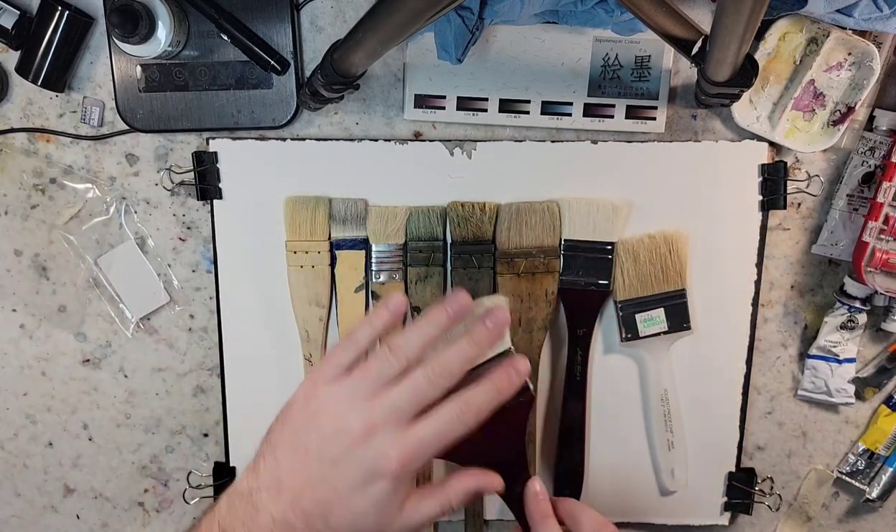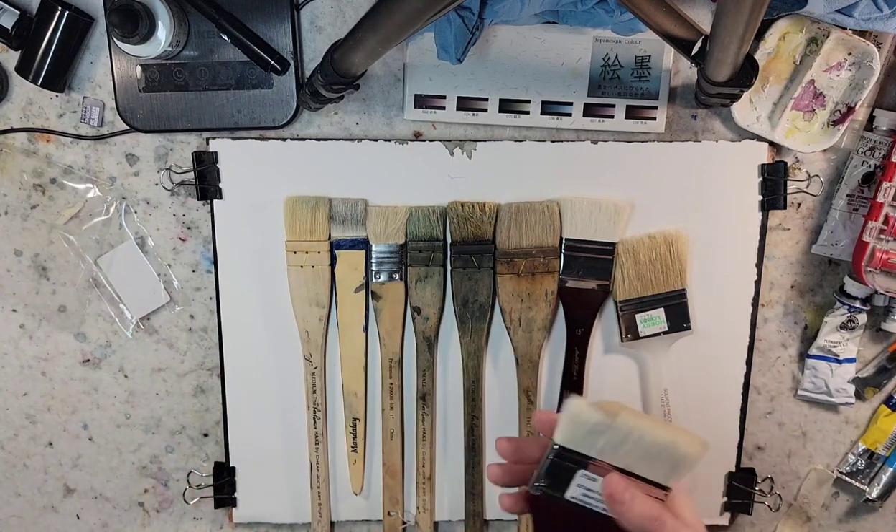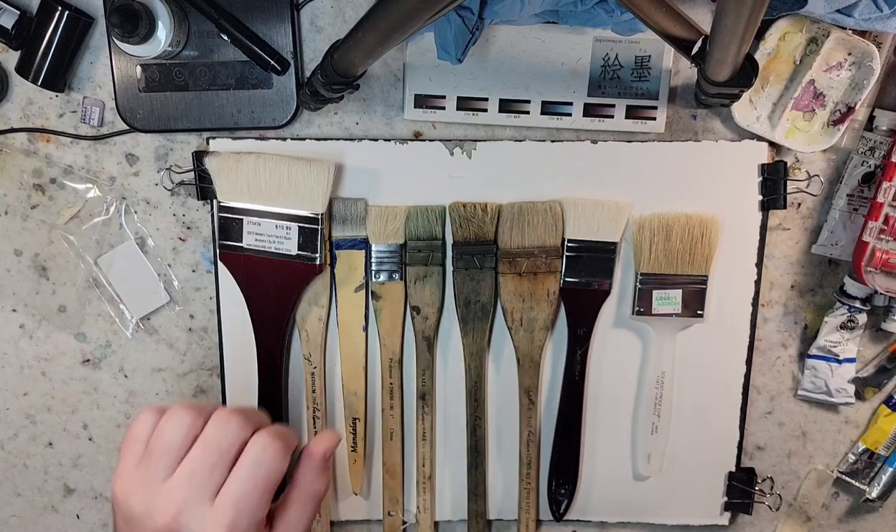These brushes are all very soft. We're going to jump into a video of now painting with them, so I'm going to stop this and go into part two.